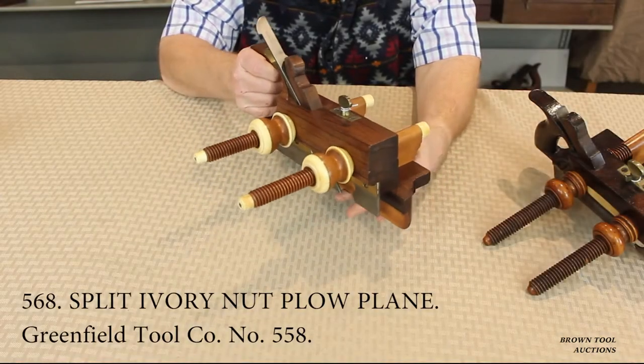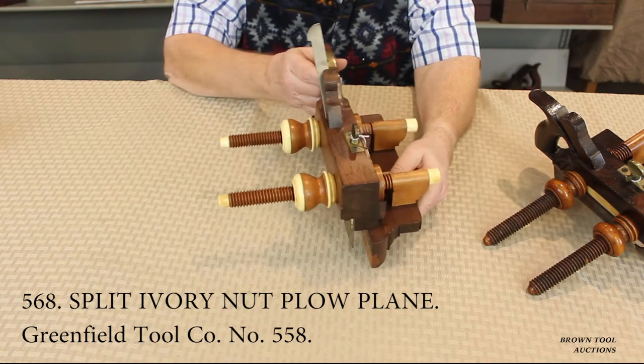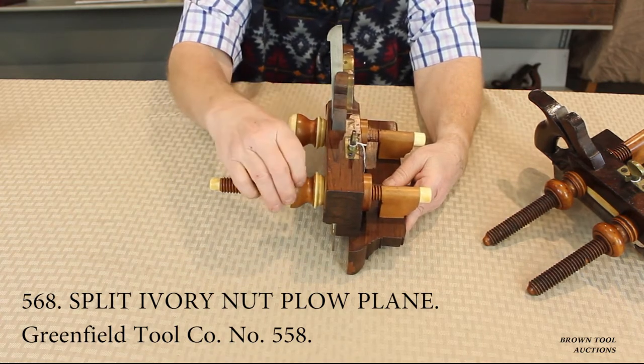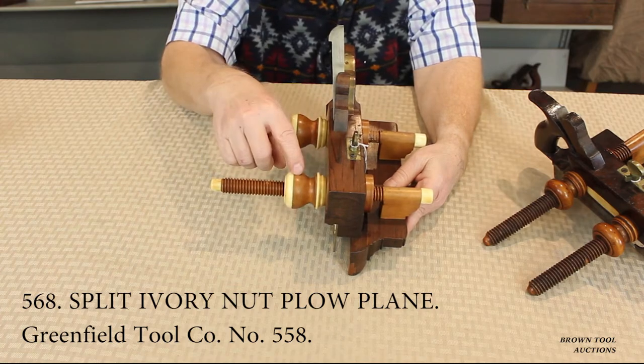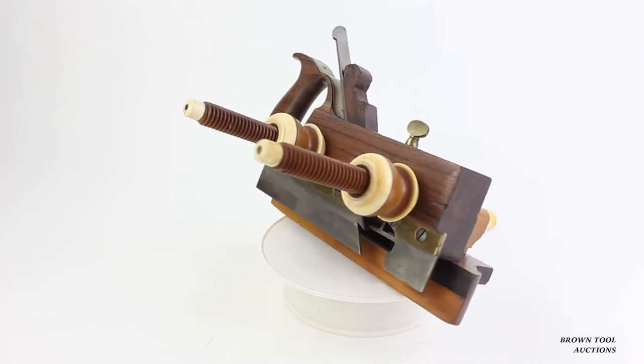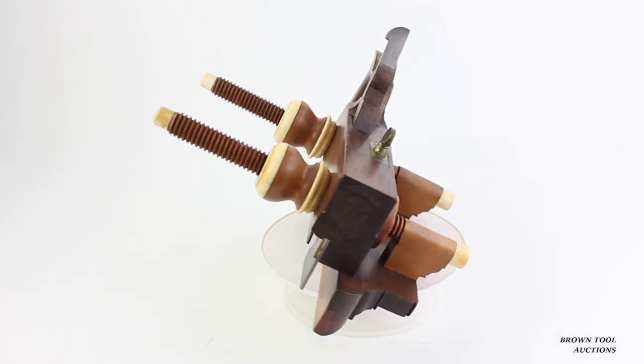This rosewood plow plane by the Greenfield Tool Company of Connecticut, in addition to being ivory tipped, has locking arms comprised of a layer of ivory between two layers of boxwood. They were among the most expensive plow planes available during the era.